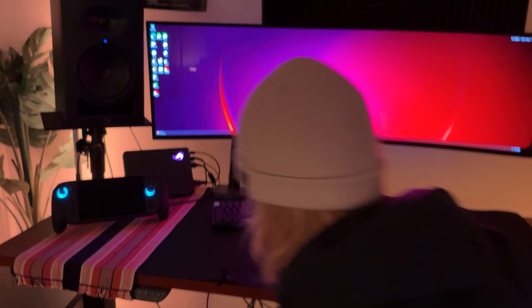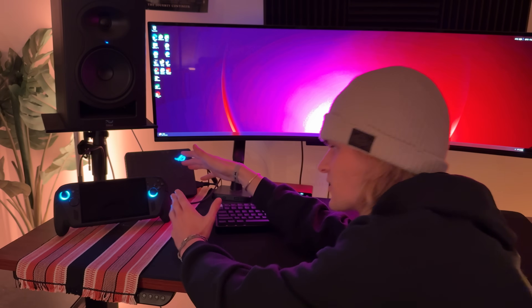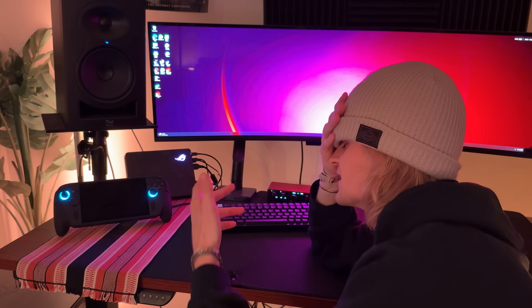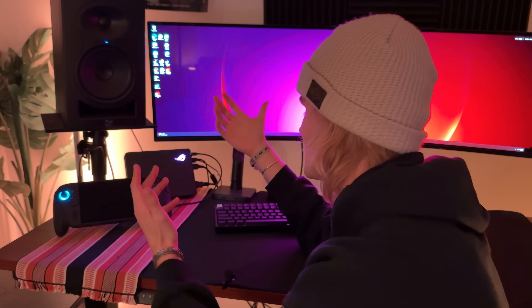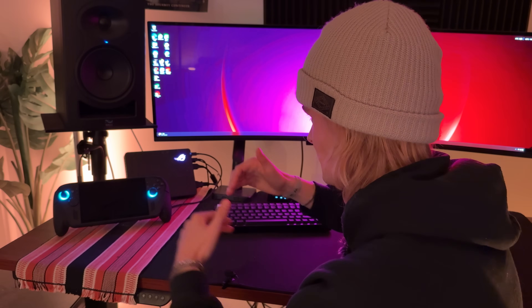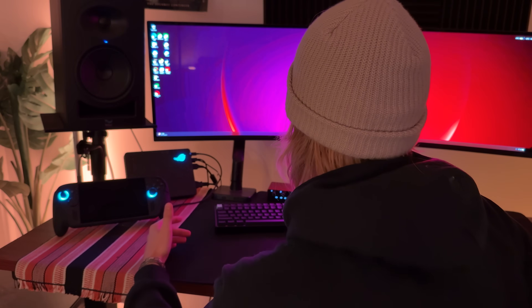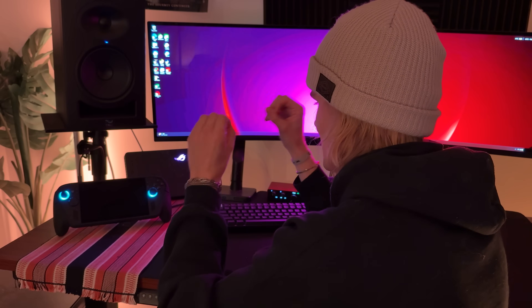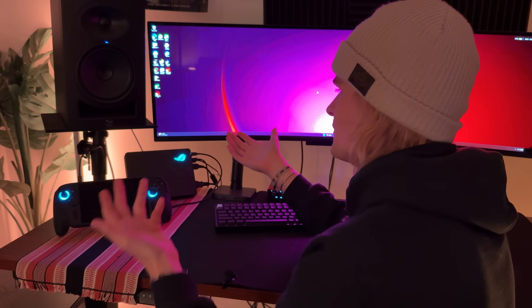Something really cool about this setup: unlike my eGPU video from a year ago where there was always a process to get things started the first time — terminal commands and all that — this was super simple to set up. All I had to do was open up Armory Crate, the drivers were ready to install, I installed them, and that was it. Done and done.